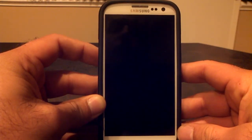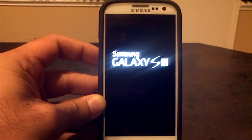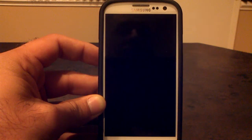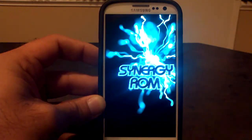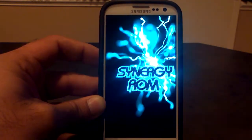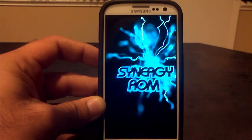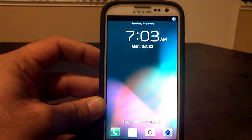Once the phone reboots, you should be in the new ROM. It does take a little bit longer the first time when booting up, so just be patient and let it do its thing. If you were flashing an AOSP or Google ROM, after you flash the ROM you're going to need to flash the GApps — the Google Apps — before you reboot. You should have both downloaded. If you're running a ROM like AOKP or CM10, that's a Google ROM, versus TouchWiz ROMs like Clean ROM, Synergy, and Beans ROM.